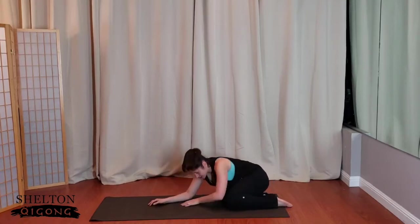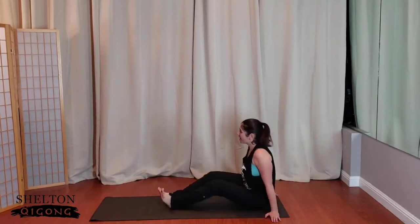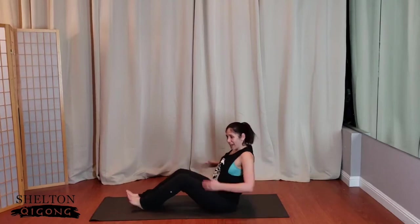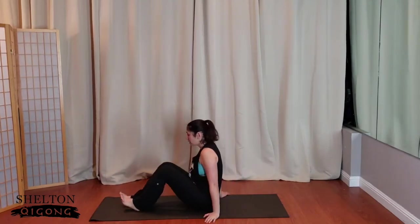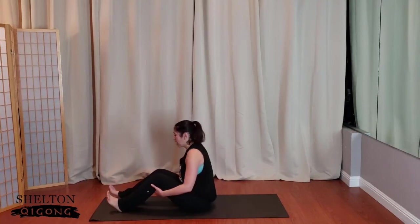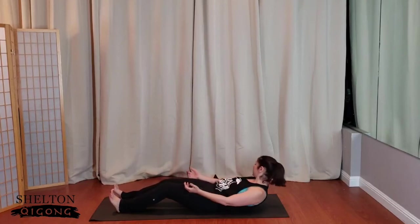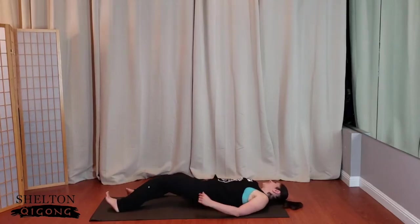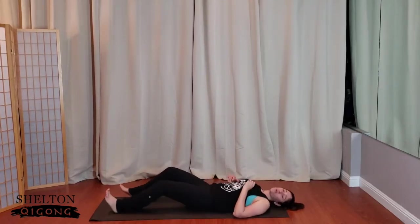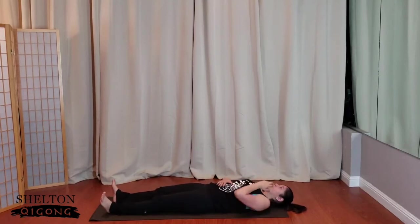Let the hips come to one side and we'll swing the legs around to the front. And now the strengthen part. Take a nice deep breath and we're going to roll on back. This next series is called the canoe series — you'll find out why very soon. Just remember: strong core equals strong body.